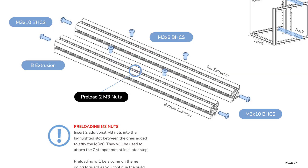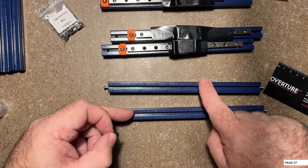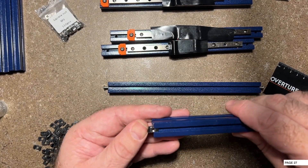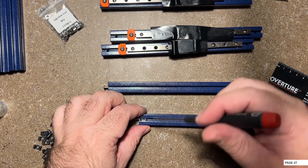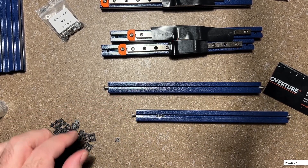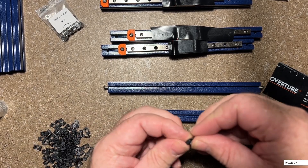The manual calls out preloading nuts. This is very important because if you forget to do this, there's a really good chance that you're going to have to undo work. Go ahead and preload two into both pieces in these slots. The nice thing about these is they really don't move easily - you don't want them to, because you want those to stay in position. It makes it a lot easier to put things together when they're not moving around on you.